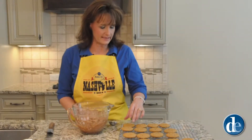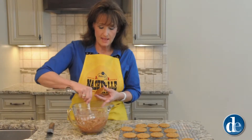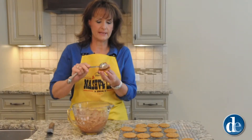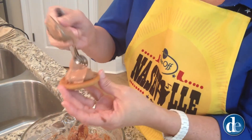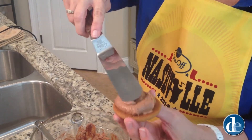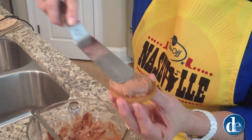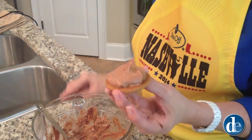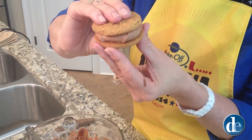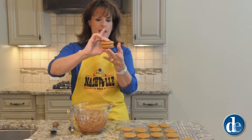Now that we have our filling completed, we're going to take the bottom side of a cookie, add a heaping tablespoon of filling, and put that on the cookie. Then I take an offset spatula and smooth this around to the edges. Take the bottom side of another cookie, place it on top, and squeeze it just a little bit so that the filling starts coming out the edges.